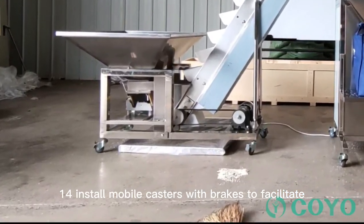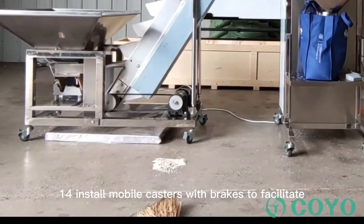Feature 14: Install mobile casters with brakes to facilitate mobile operation.